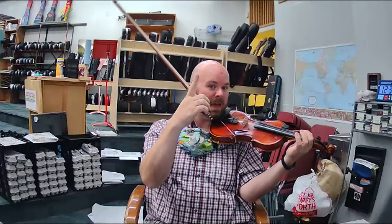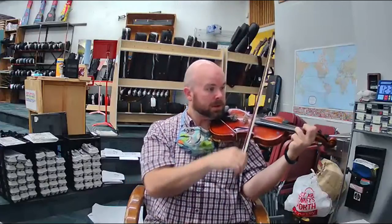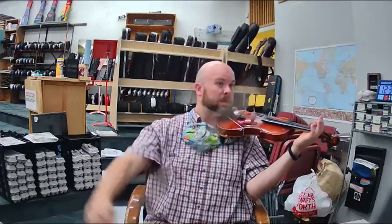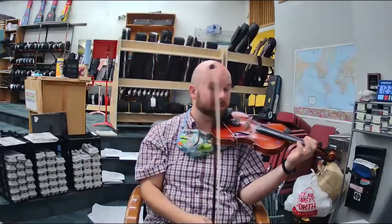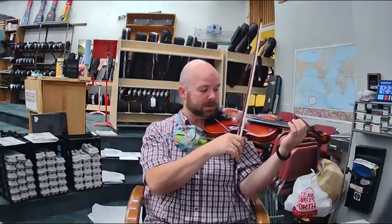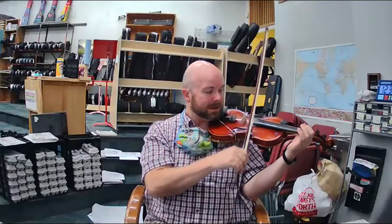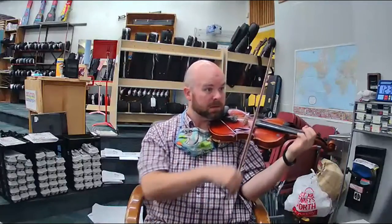Ready, go. F, D, high A, F, E. My turn. Ready, go. F, D, high A, F, E, lift. Practice that. Pause this video and practice playing F, D, high A, F, E until you got it right. Again. If you can get that, you can get the rest of this song. That's the hardest part.